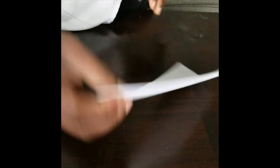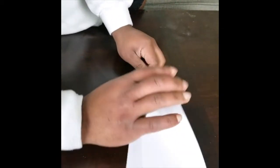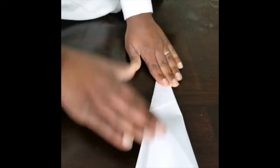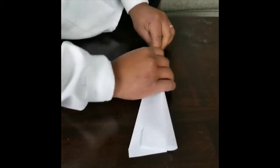What you do on one side you do to the other, so here we go — bring it down, and then it's one fold, here comes the second fold.